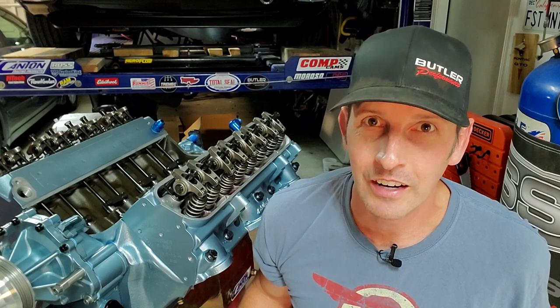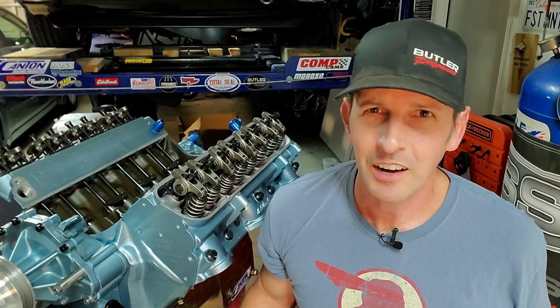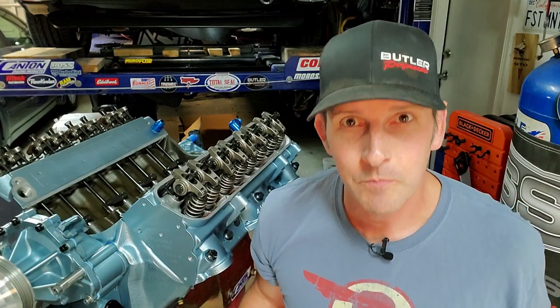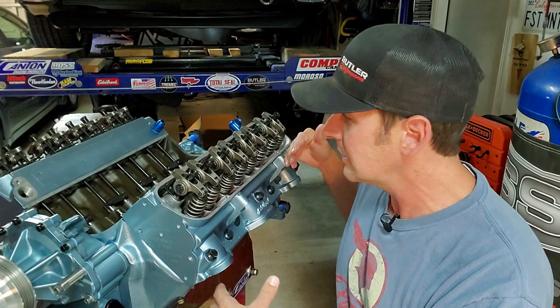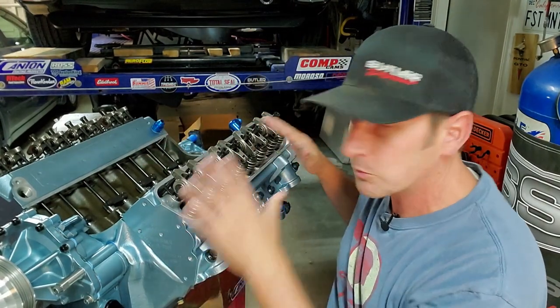I have to apologize in advance — I have several links to share with you. For those of you who've been following along, my last video I did an installation of a Butler Performance Pro oil pump. And now all of a sudden the engine's almost all together. The timing chain cover's on, the water pump's installed, the camshaft's in and timed, the lifters are installed, everything's pre-loaded.